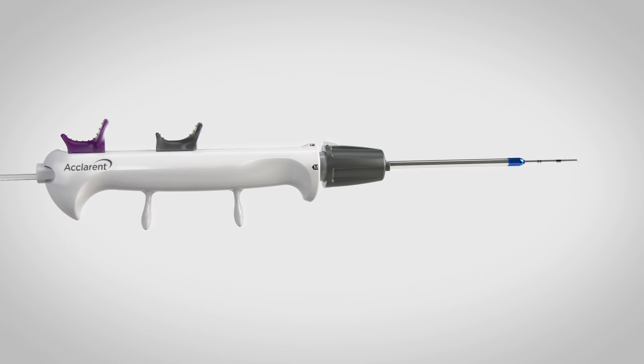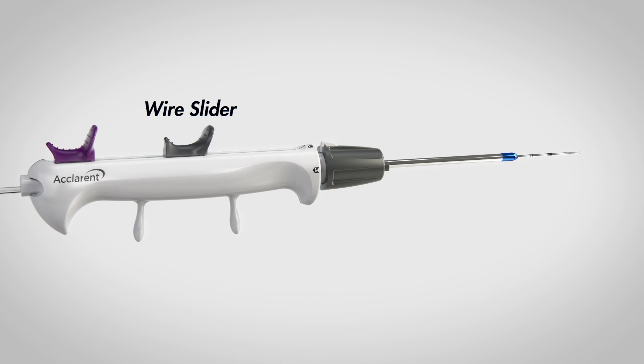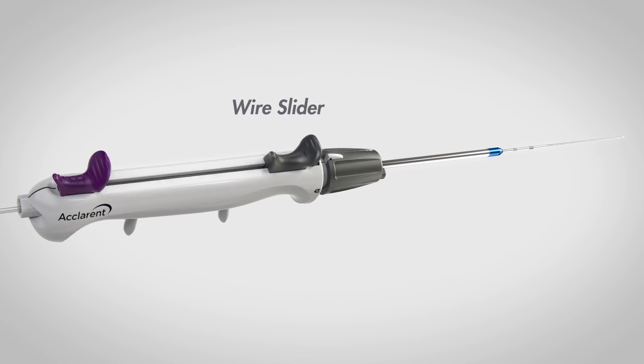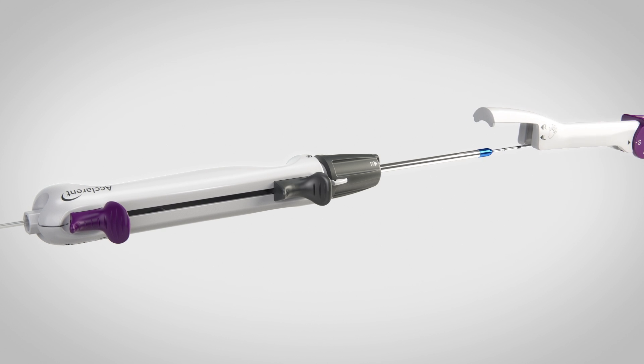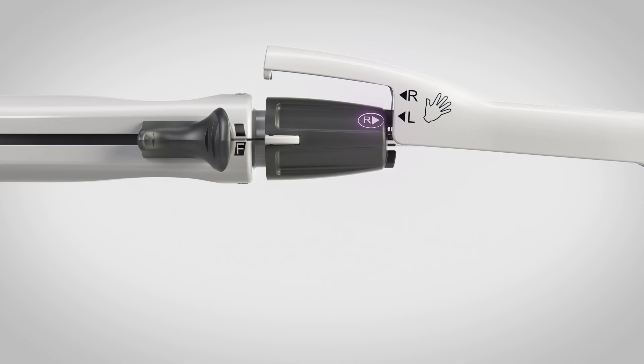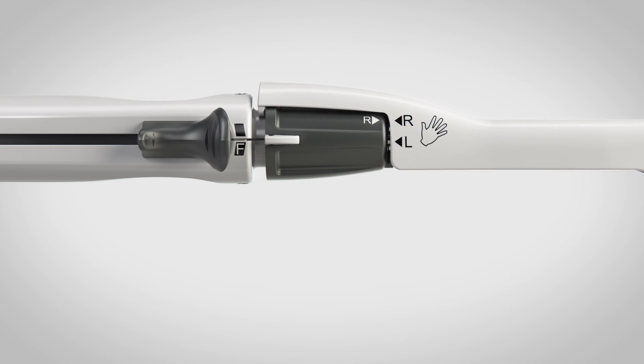To prepare the device for frontal or maxillary sinuses, advance the gray wire slider until it stops near the gray collar. Guide the angle selection tool over the device. Line up the white R on the gray collar with the black R on the angle selection tool. When correctly aligned, the angle selection tool will fit closely around the gray collar.